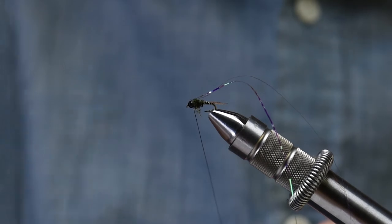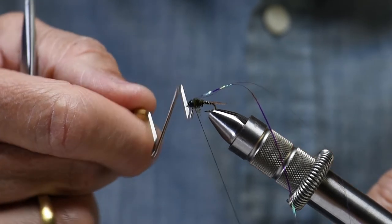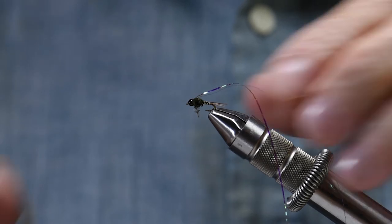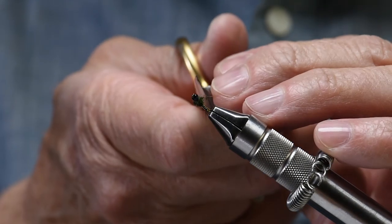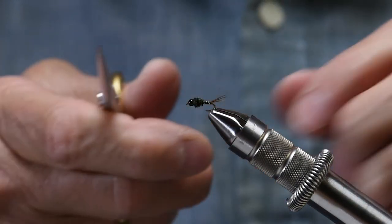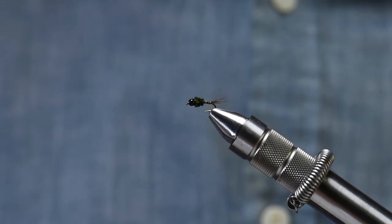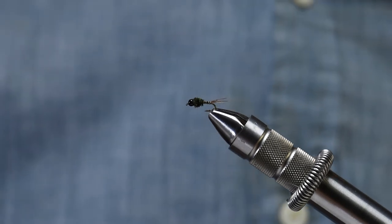Pull this back, tie it in with a couple wraps, and then I'm ready to whip finish. Make sure that's nice and tight, turn my thread away, snip this off, and that is our little Skinny Nelson. I've got one little piece of peacock curl that broke off, but that's trapped in there with all the others, and that should not come apart — and there we go. Great little dropper fly as it is. Go give that a try. Skinny Nelson, thanks for watching today.